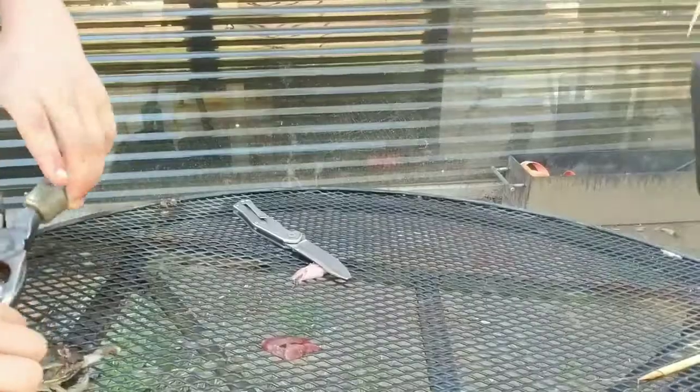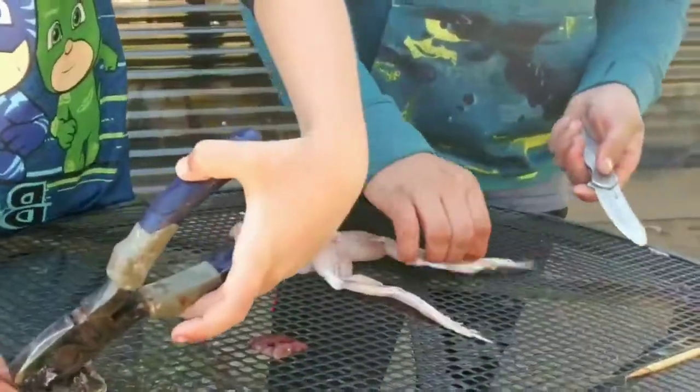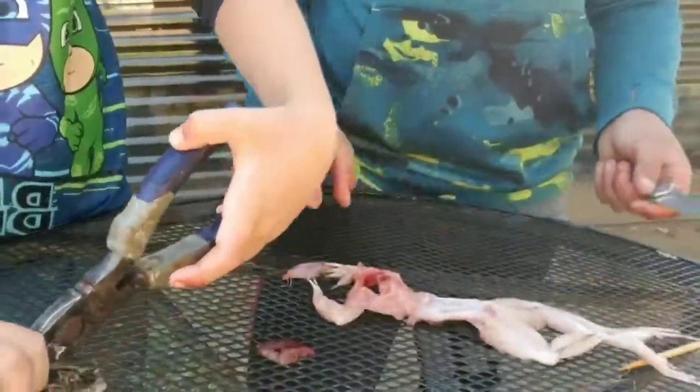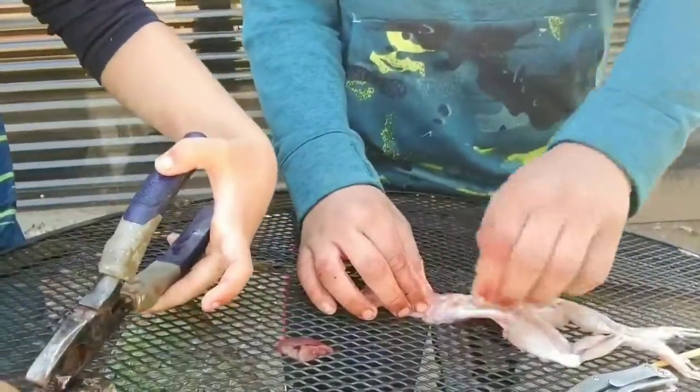A few moments later... I'm going to cut to this part, after you get the skin off. If you guys want, this is how I clean it — if you want to see the other video, check the other video.